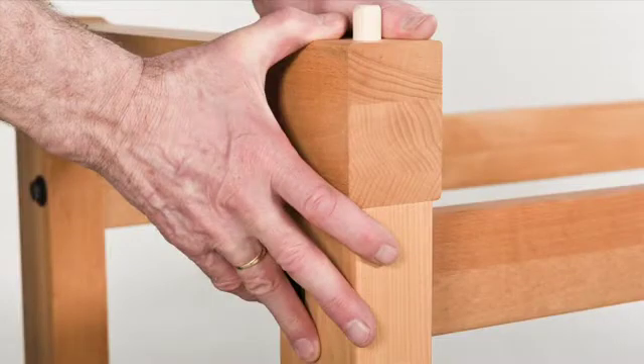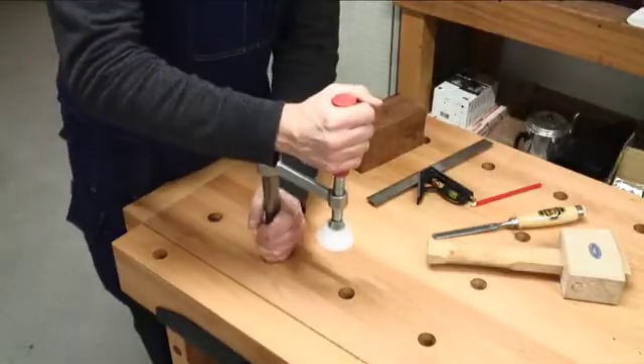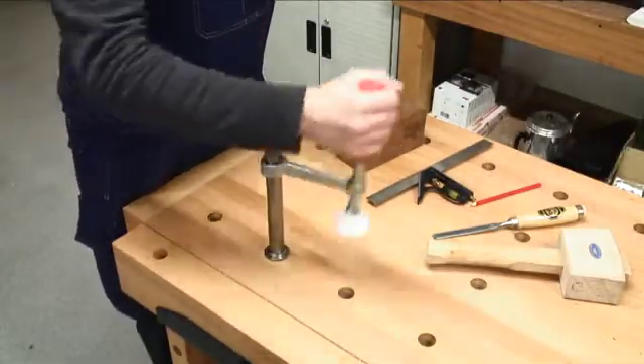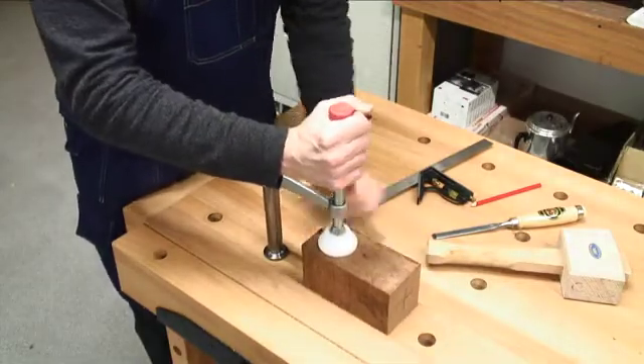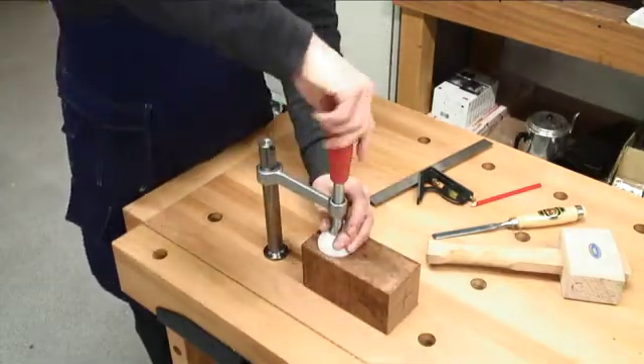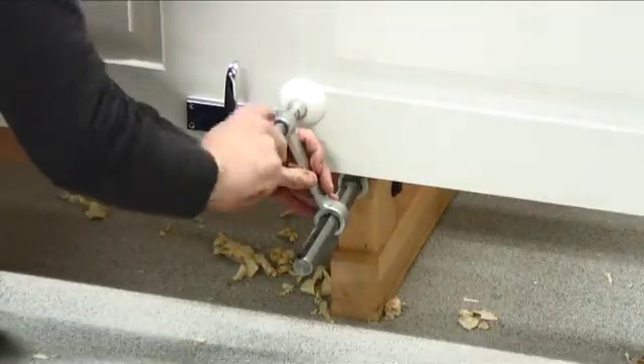Solid European beech is also used in the pre-assembled frames for the trestle. The optional quick action hold fast QSH can be used in any dog hole for clamping around 360 degrees, or in the trestle legs for clamping large boards or doors.